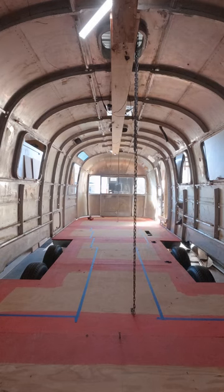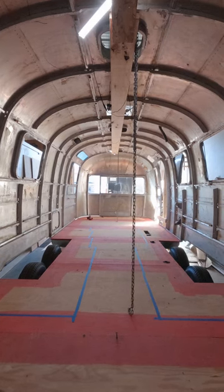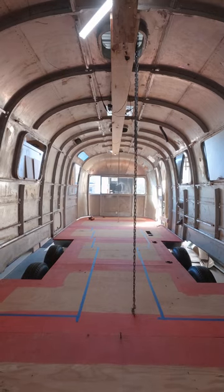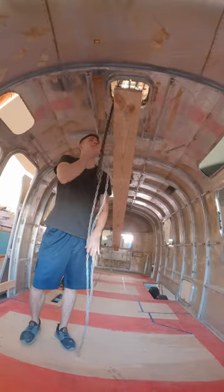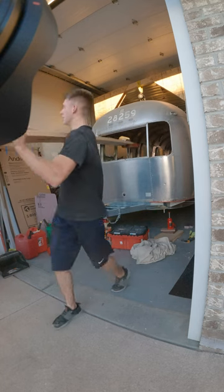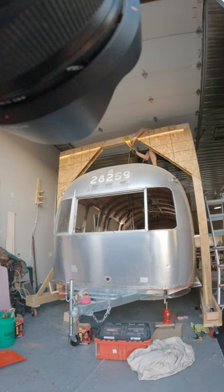Then I was ready to drop the shell back down on the frame, which is what you're seeing me do here. It took many hours trying to do this alone, but I was determined and didn't want to bother anyone. After many hours, I dropped the board that had been holding up the whole shell — for many months, like seven to nine months something like that.